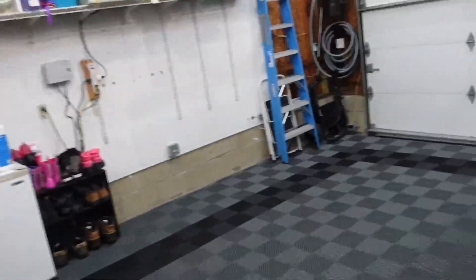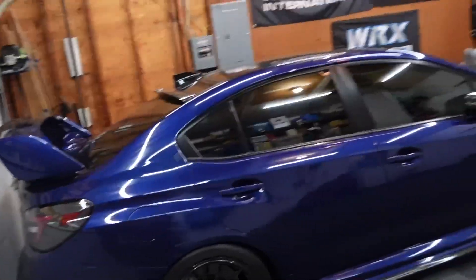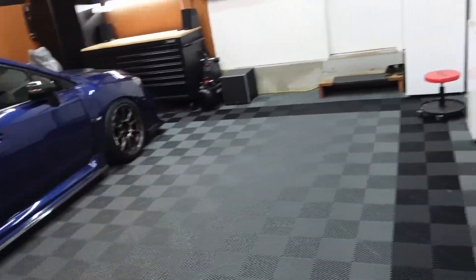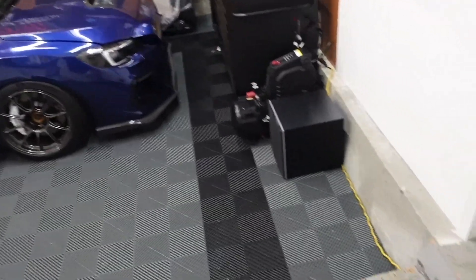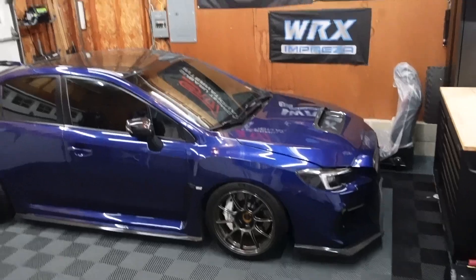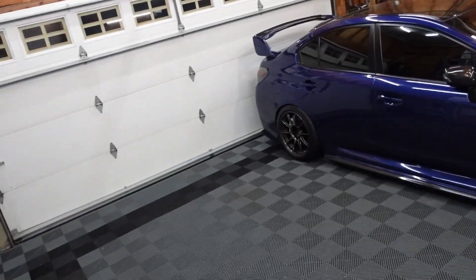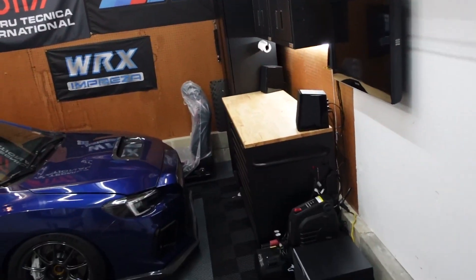That is pretty much the walk-around of the entire garage. Obviously I could go into way more detail about everything in the drawers and all that, but I figured I would give an overview and explain everything since I get a lot of questions about this. I figured I'd just make a video walking you guys through the garage you see in the videos all the time and giving a little bit of details about everything in here.